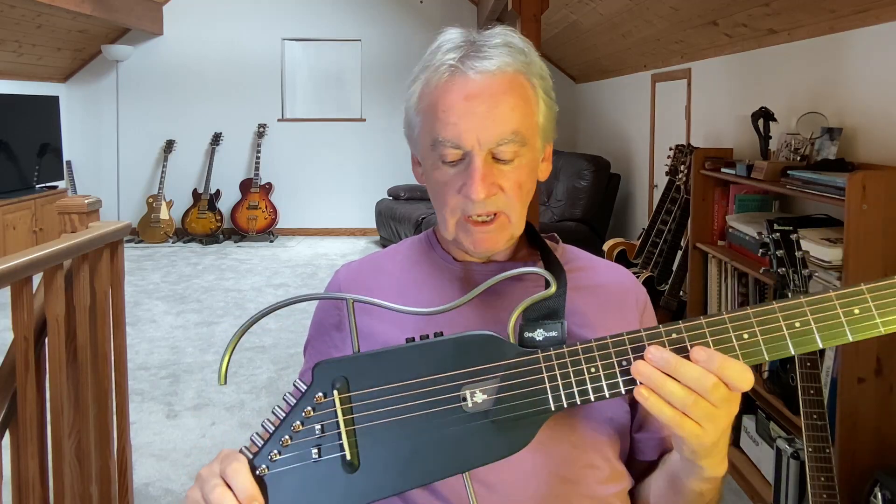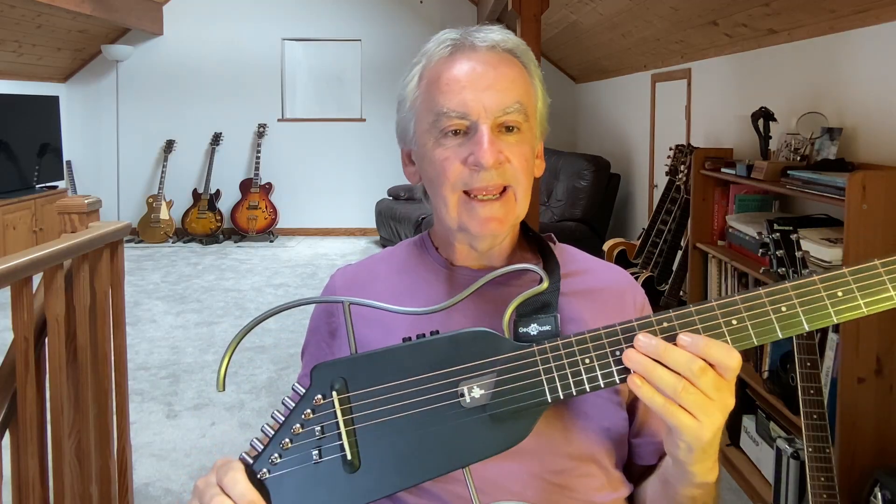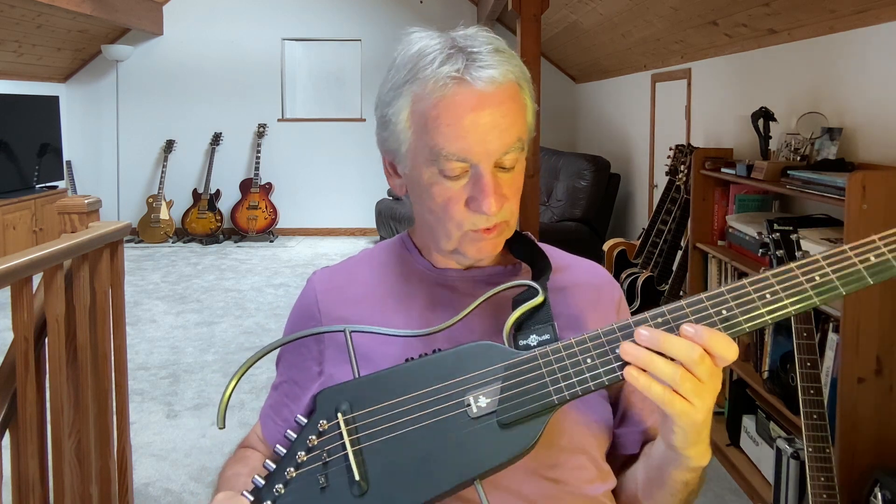I bought this guitar because I'll be going on holiday for a few weeks and I wanted to bring a guitar that I could take on an airplane and use abroad.